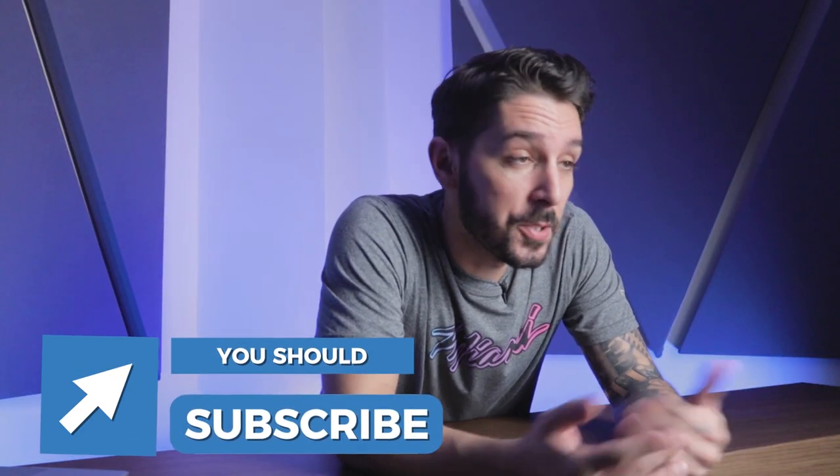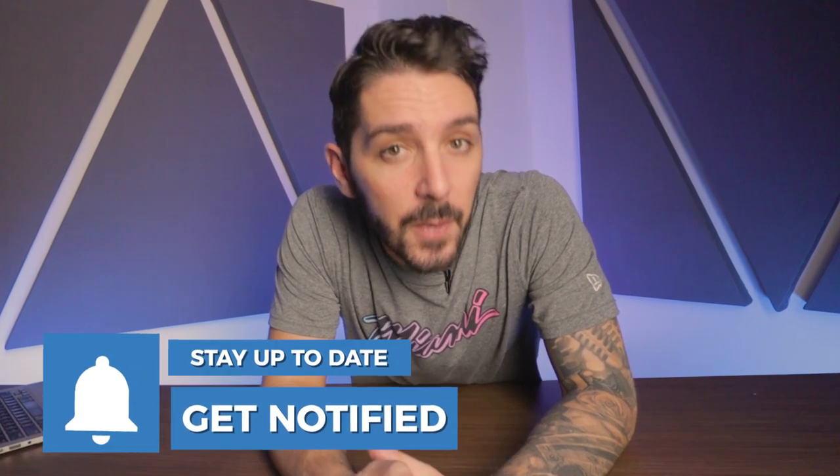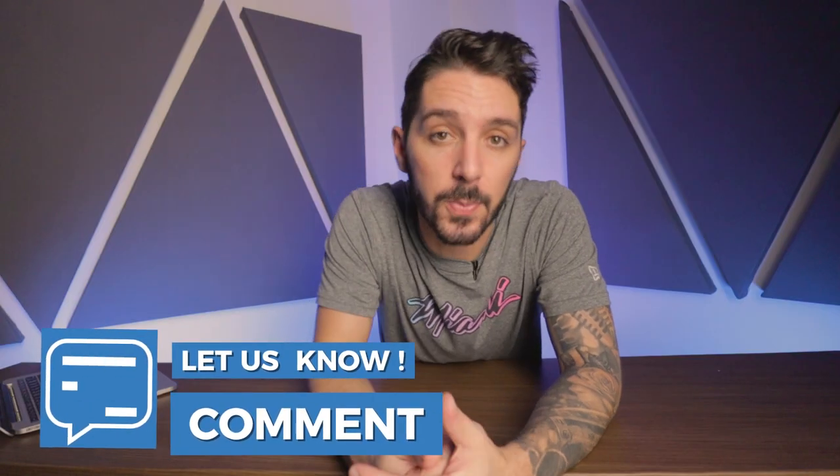Thank you so much for watching our Wandered Veer review. If you found this review useful, just tap that like button — it lets us know and helps YouTube know too, and then magical things happen. Also, do you own the Wandered Veer? We'd love to hear about your experience. Is the inflatable back panel durable? Do you want a little extra inflation? Or do you have a better compressible day pack we haven't reviewed? Let us know in the comments below. My name is Aaron, this is Nomads Nation, we'll see you next time.